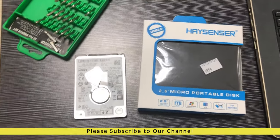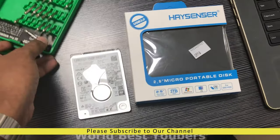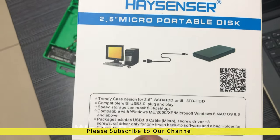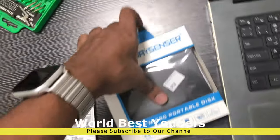In this video, we talk about external hard drives and external hard drive covers. It is a portable micro external hard drive cover — a 2.5 inch portable disk cover. We will see how to install it.